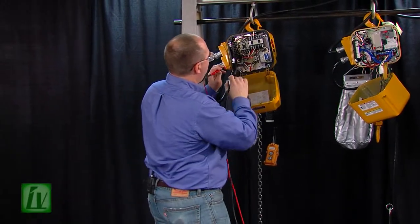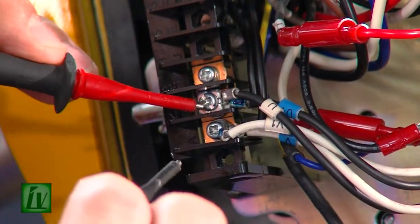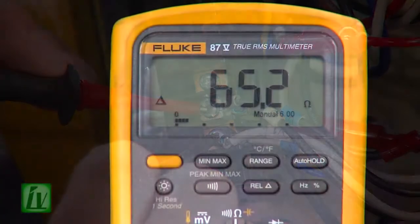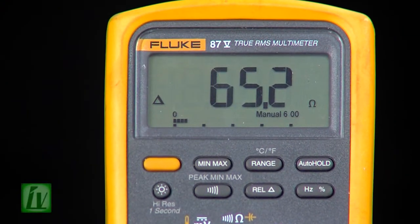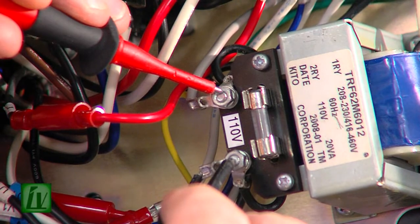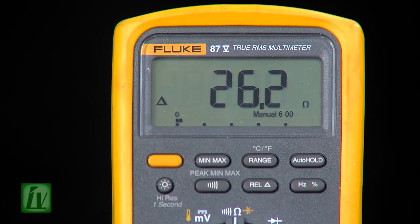On the primary side, with the circuit de-energized, we check across the wires on the primary side of the transformer and we have about 65 ohms resistance. And on the secondary side of the transformer, also disconnected from the other components, we should have about 26 ohms resistance on the secondary side.